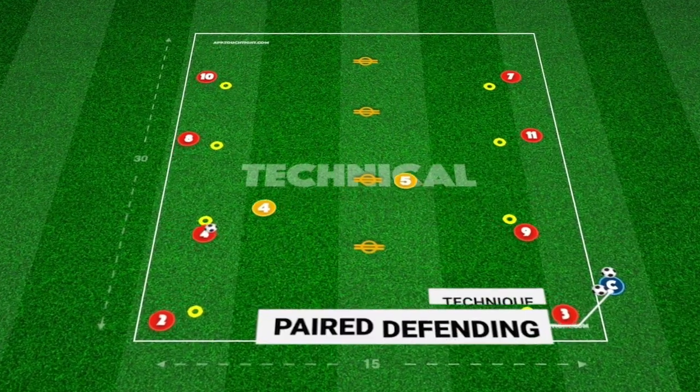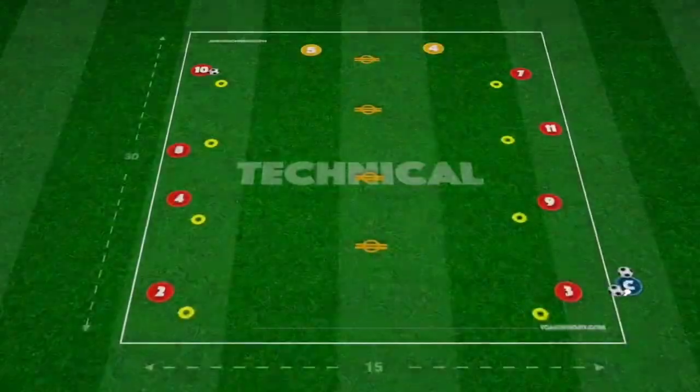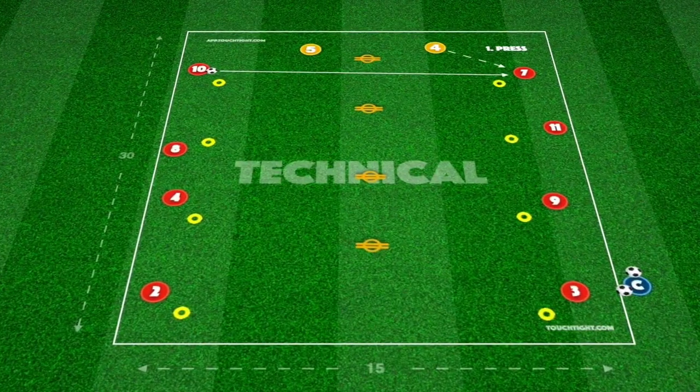You have a simple activation to help my two central defenders and midfielders press and cover. They work well individually, but switch off at times.